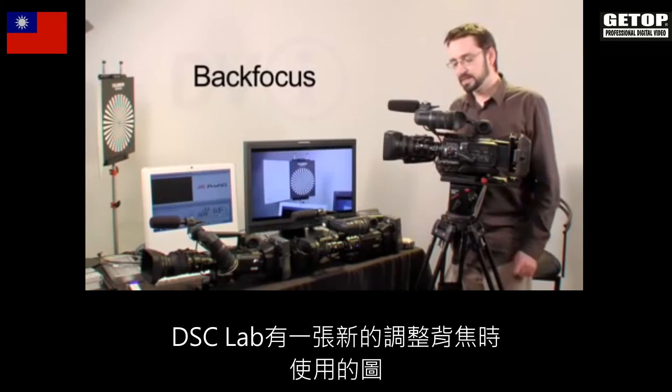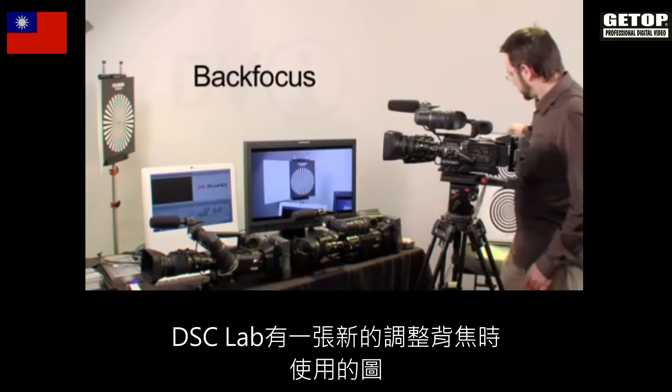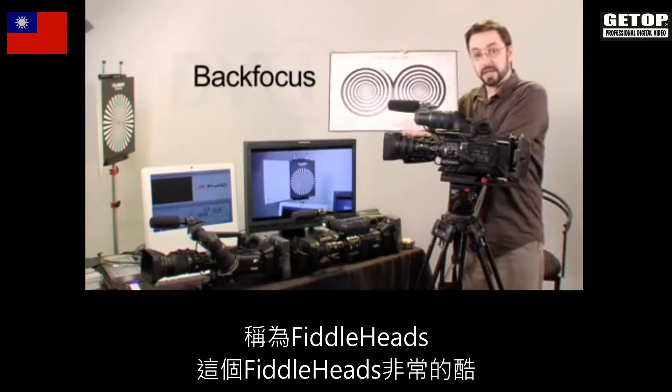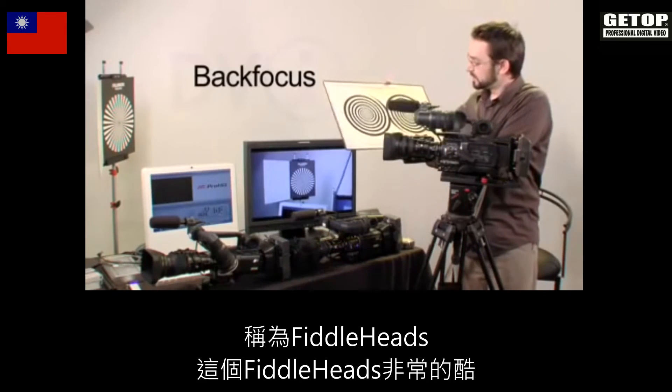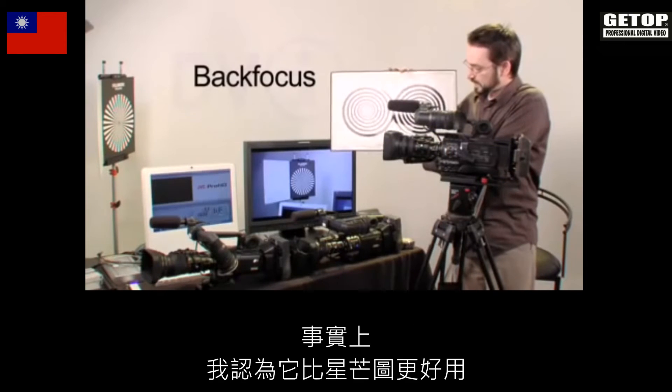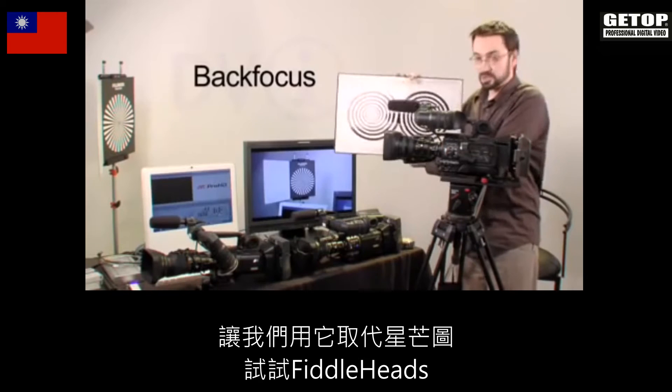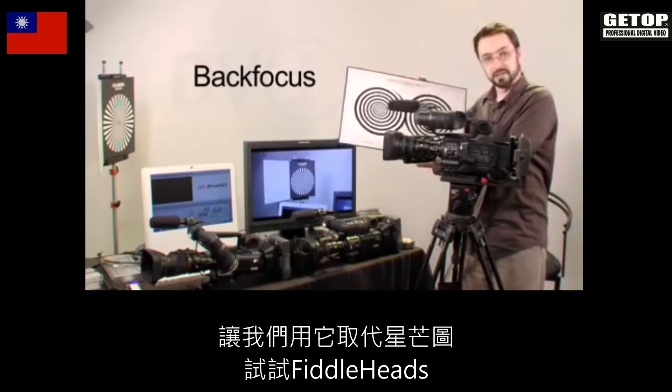There's one thing I want to show you. DSC Labs has come up with a new back focus chart called fiddleheads. These fiddleheads are very, very cool and I think they actually work better than the Siemens star. So let's just replace our Siemens star and give the fiddleheads a try.